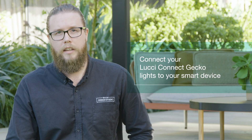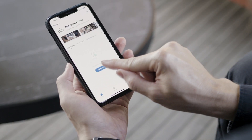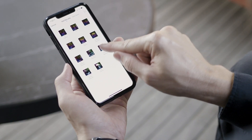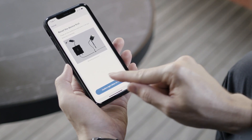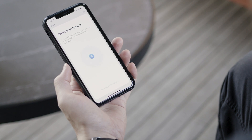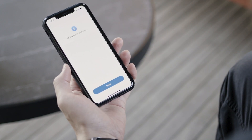Now connect your LuchiConnect Gecko lights to your smart device. Download the LuchiConnect app, and once you've set up your account, click the Add Device button to manually add your Luchi Bluetooth control box. Press the button on the control box to reset the device, and release it when the Gecko lights blink for two seconds. The app will then search for the control box, and when located, you just need to add it to your list of devices.